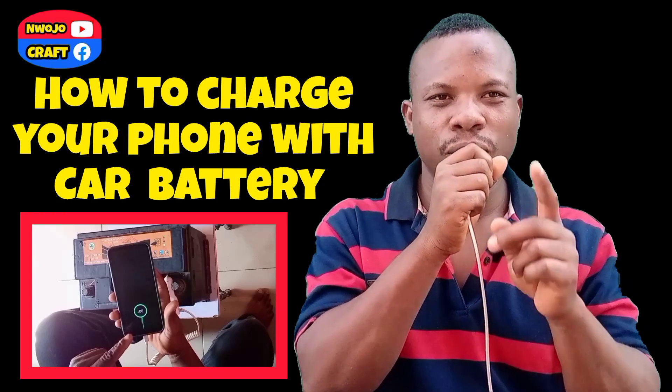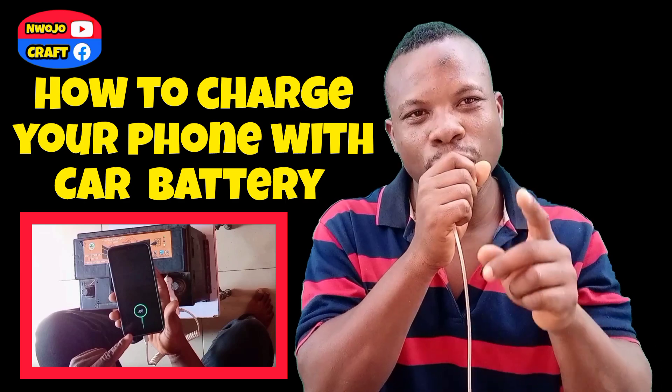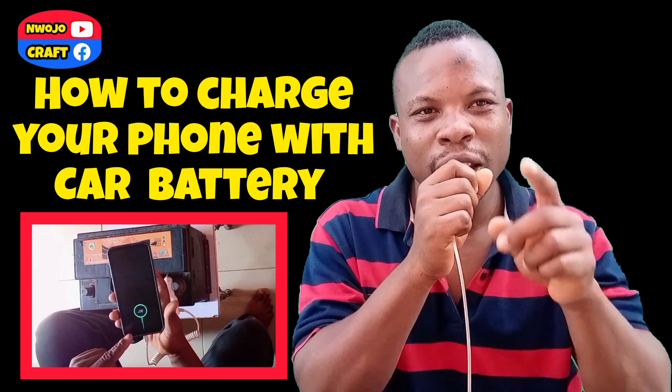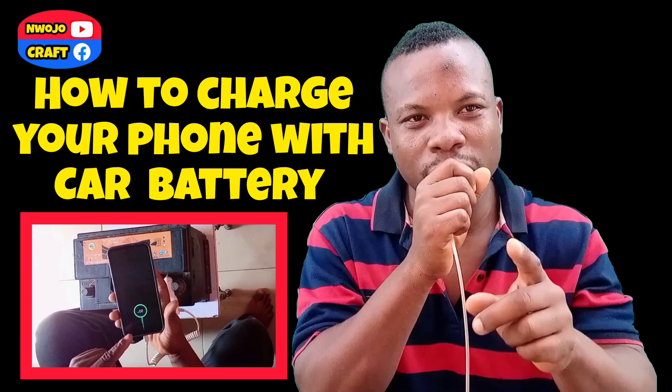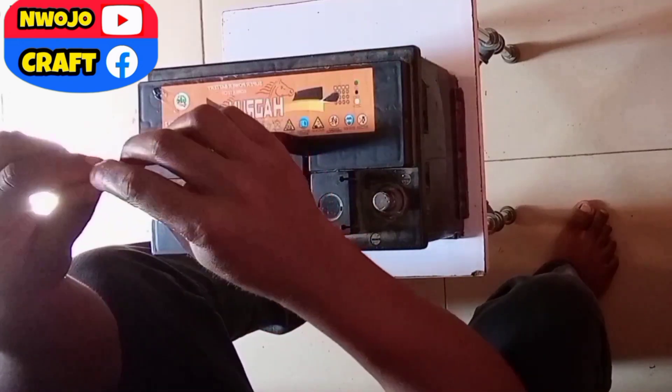I want to show you how to charge your phone with a car battery. Sometimes you may try to use a power bank to charge your phone, but the phone will end up charging the power bank. If you use this method, your phone will quickly charge. First of all, get a tiny naked wire and fold it.